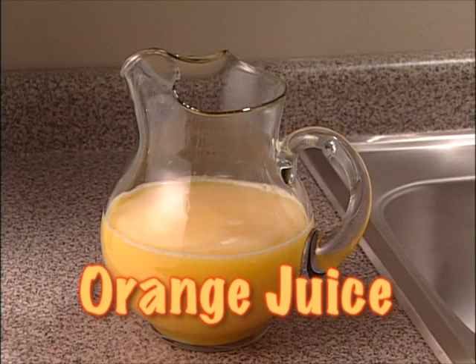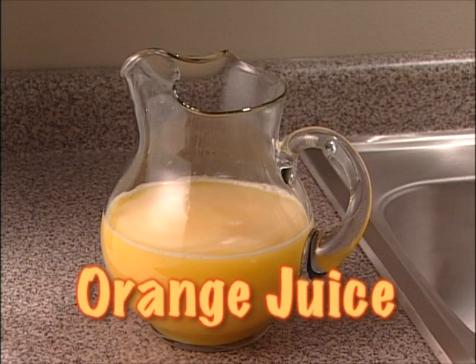Orange juice. Filled with vitamin C and packed with flavor, orange juice is healthy, tasty, and easy to make.